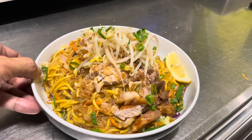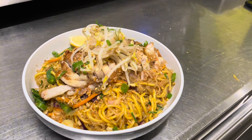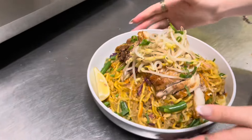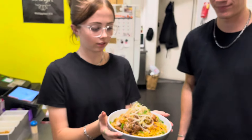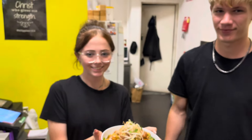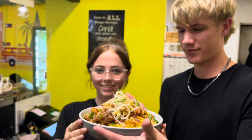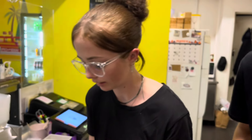The pork belly lechon kawali and bihon, guys — so good. It's hot. Now we're going to try it. We're going to try it later when we're sitting down. Alright, we'll see you soon.